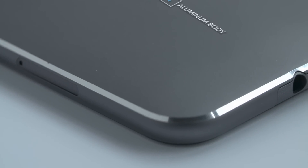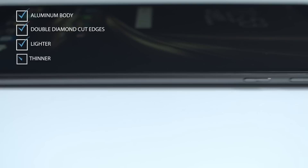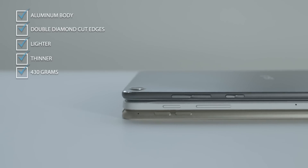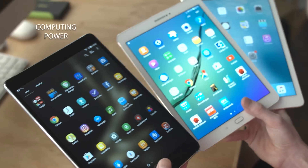The ZenPad, with its forged aluminum body and double diamond cut edges, is lighter and thinner than the iPad, coming in at a mere 430 grams, or a little less than a pound.